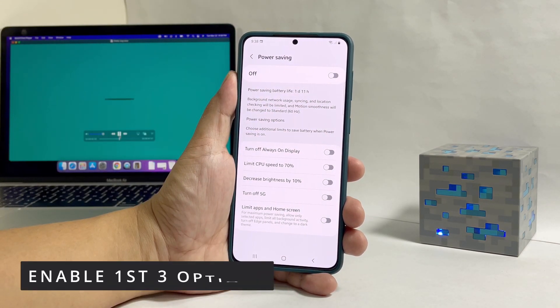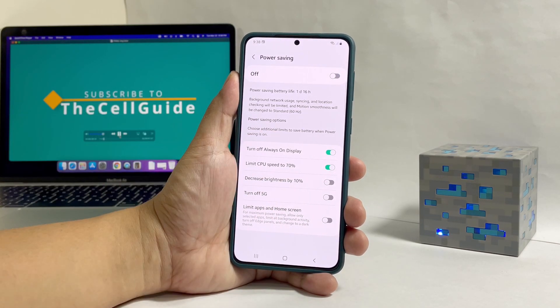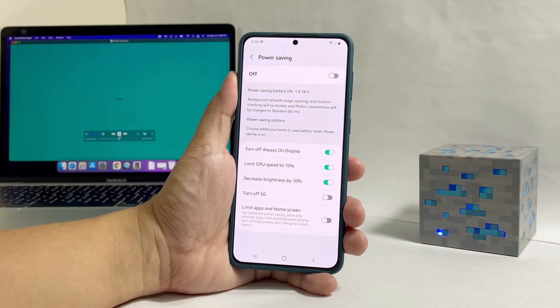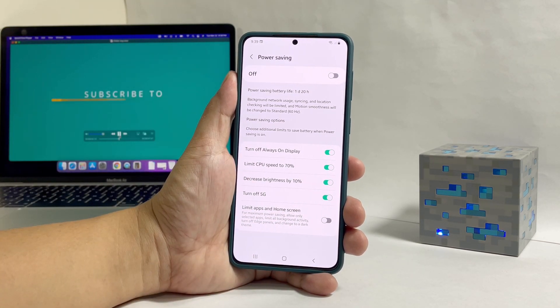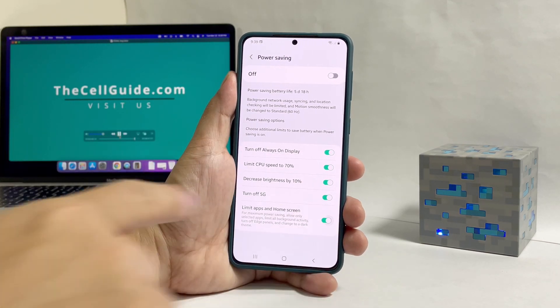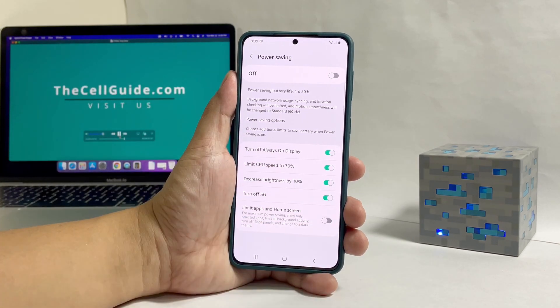The first three options should be enabled as they can definitely help save battery. However, you have to decide if you really want to use 5G when connecting through cellular data. If you don't need it, then tap the switch to enable it. The last option is often not necessary unless you badly need to conserve battery. Enabling it is good, but it's often not necessary — it's all up to you if you want it enabled.